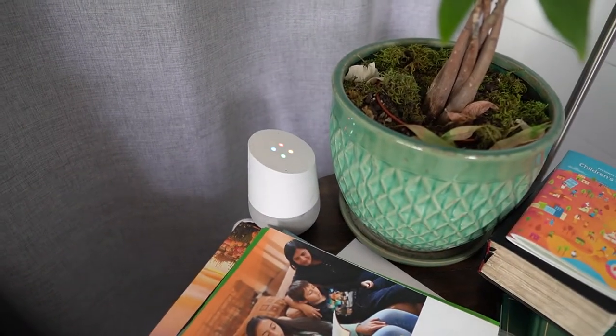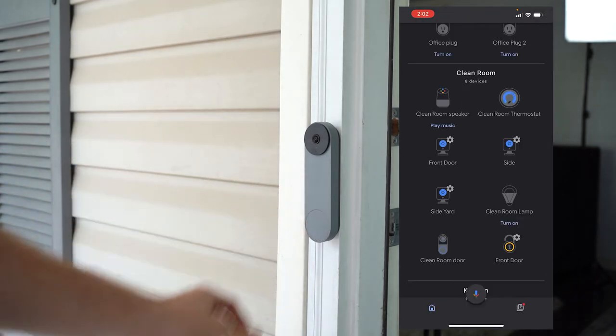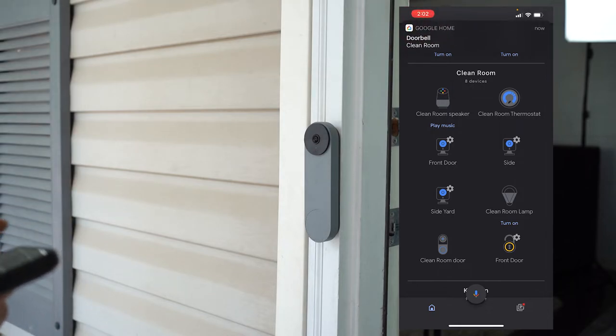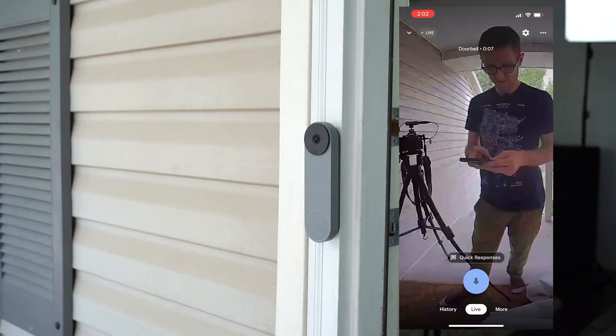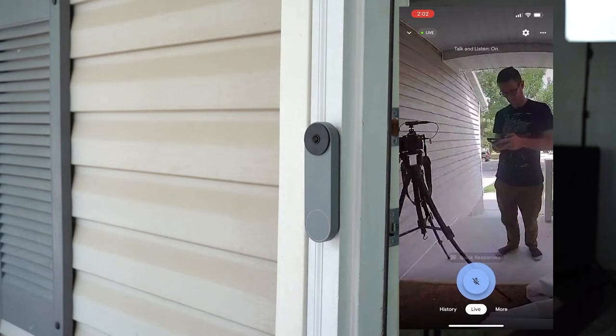Someone's at the clean room door. I like it. Now that everything's all set, let's go ring the doorbell. We can pull it up from Google — it'll show live. I can do a quick response. That's cool. Now that we've got it all installed, I'm going to move over to the side and show you some of the features of the device.